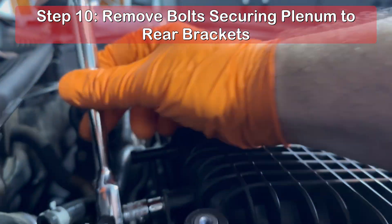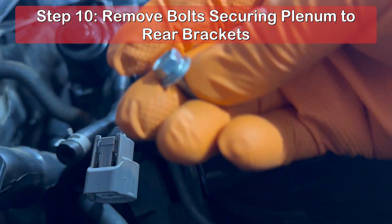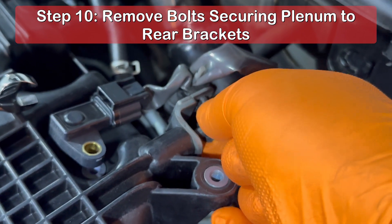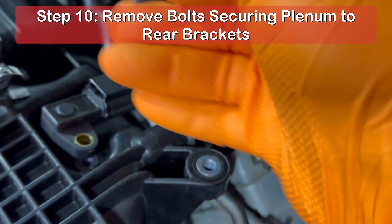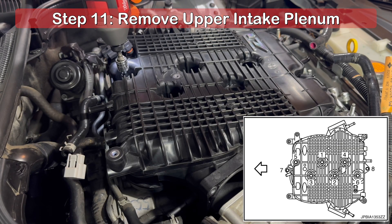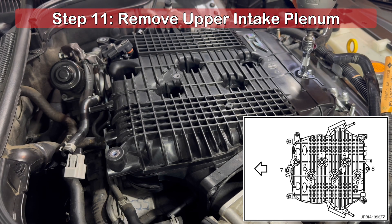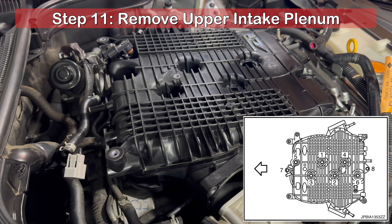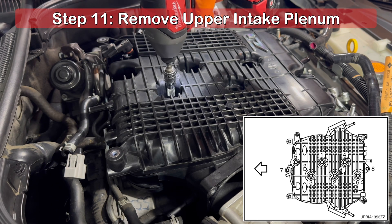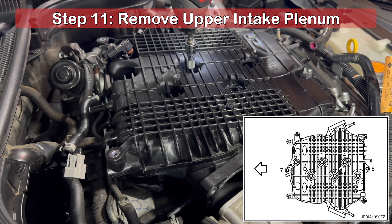At the rear of the plenum, there is a 10mm bolt on each side securing it to the rear bracket. There are two 12mm nuts securing the plenum to the intake manifold studs on the front and rear, and an additional six 12mm bolts in between. Use the diagram on the screen to remove the nuts and bolts from the plenum in reverse order than the sequence shown. Once removed, you'll be able to lift the intake plenum off the manifold.